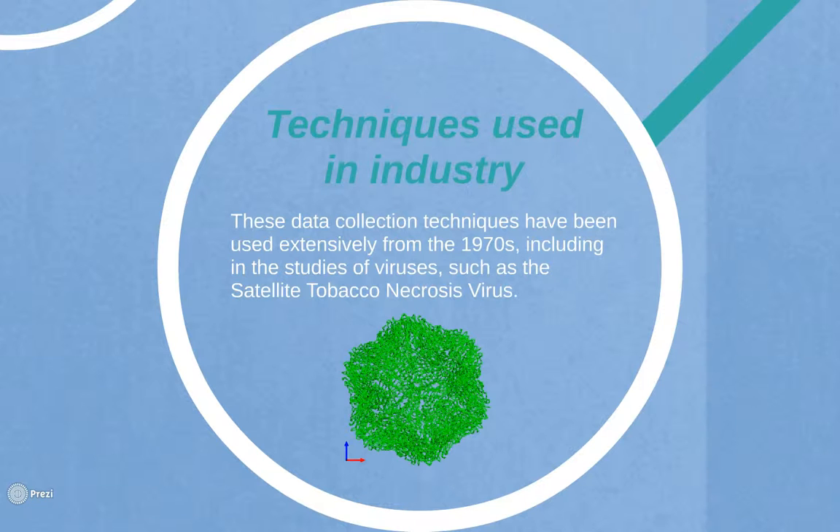These data collection techniques have been used in multiple research projects. They have been used extensively from the 1970s, including in the studies of viruses such as the satellite tobacco necrosis virus.